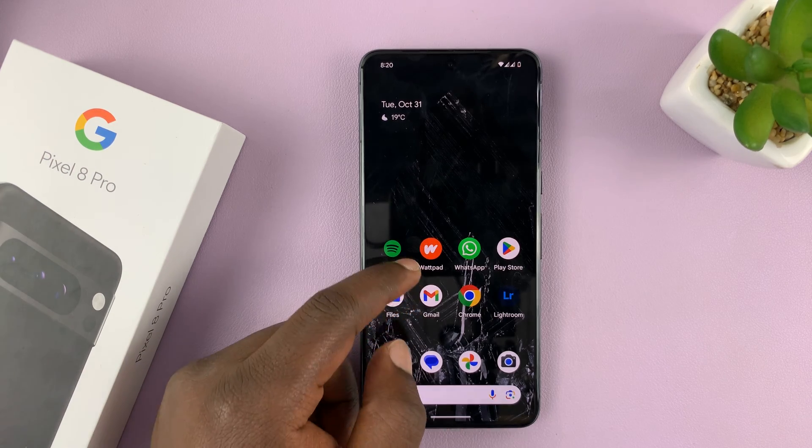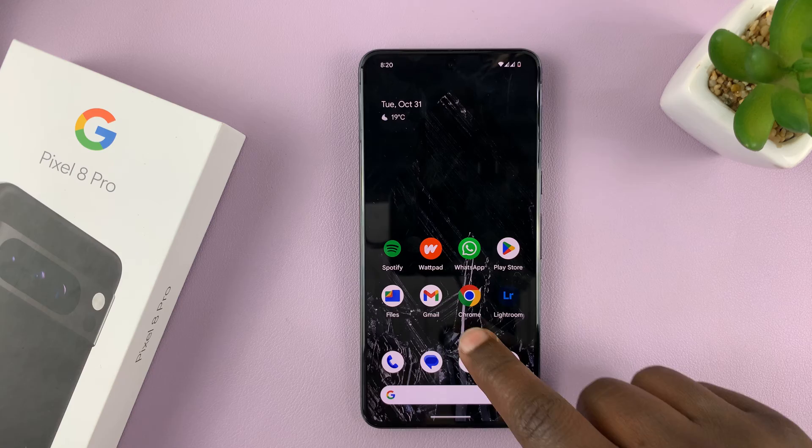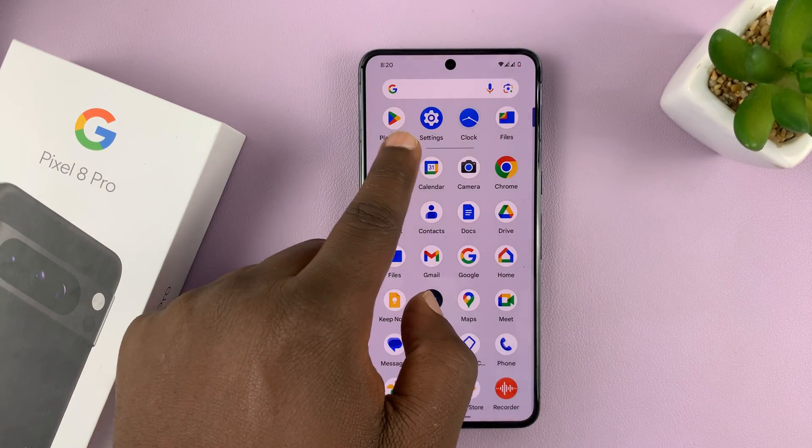I'll be showing you how to change or adjust the alarm volume on your Pixel 8 or Pixel 8 Pro. I'll show you two methods. The first method is the main one in the settings.